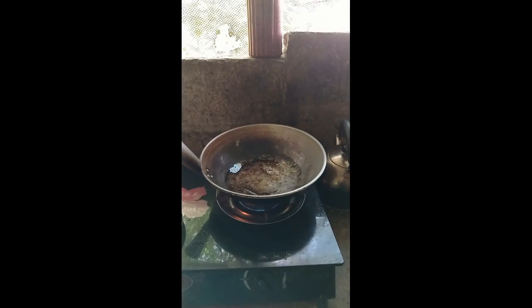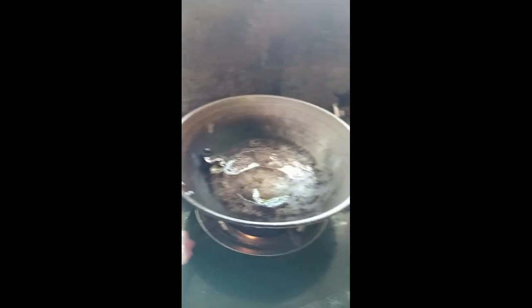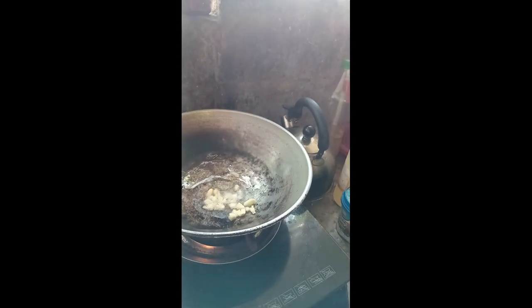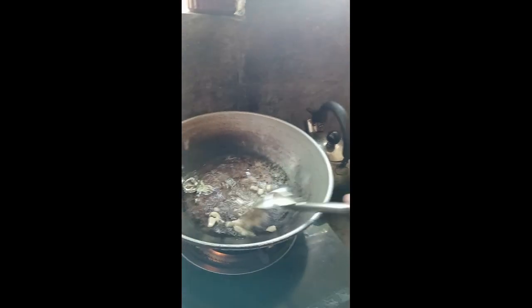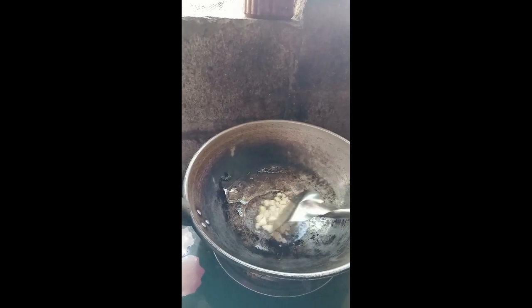Yan po ang aking kusina — muntin kusina. Palagay ko mainit na ang mantika, muuusok na siya. Ilalagay na po natin ang bawang. There you go. At pag medyo brown na po yung bawang, ilagay na po natin ang onion.